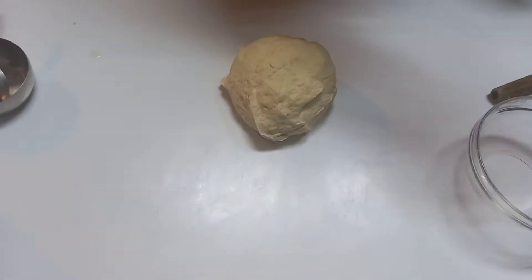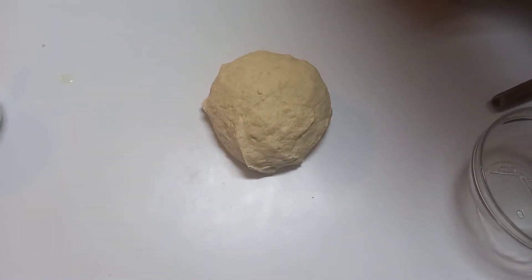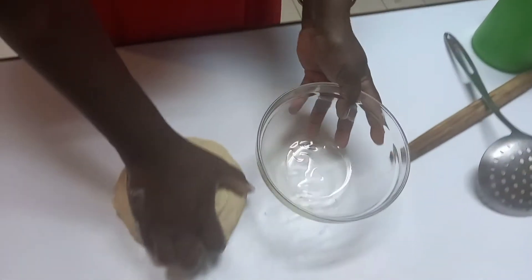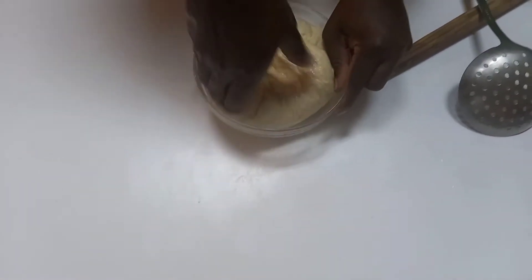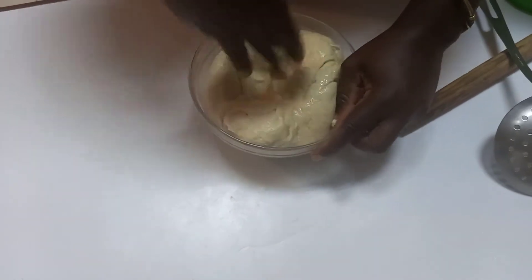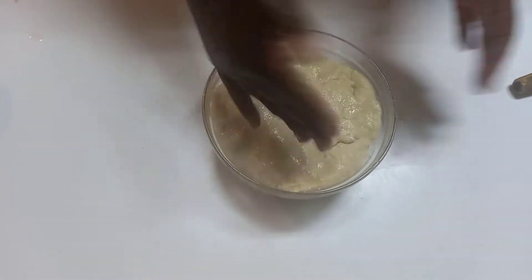To avoid it sticking on our bowl, I'll put in some oil — just a little bit. It's quite soft, that's why when I place it down it touches a bit. I just want to ensure it is comfortable in here. I'll cover this and let it stand for about 15 to 20 minutes.